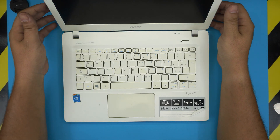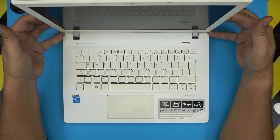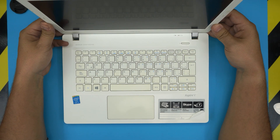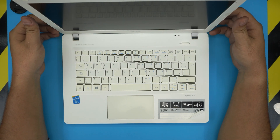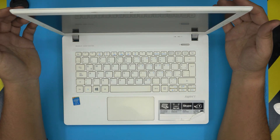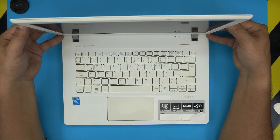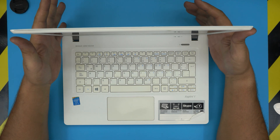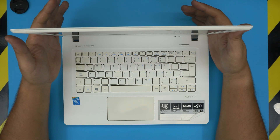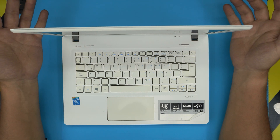Hello everyone, in today's video we have an Acer V3-371 series laptop, exact model MS-2392. I'm going to show you step by step how to open it up and how to upgrade your RAM. This can be done not specifically for the MS-2392 — it can be done for any Acer V3 300 series.